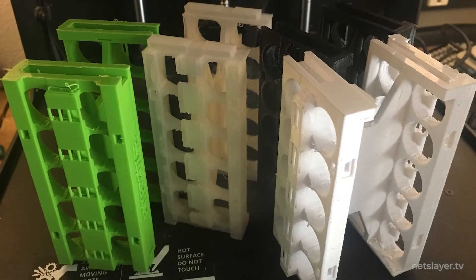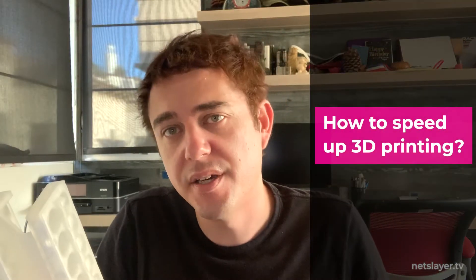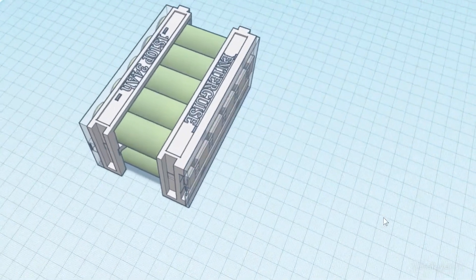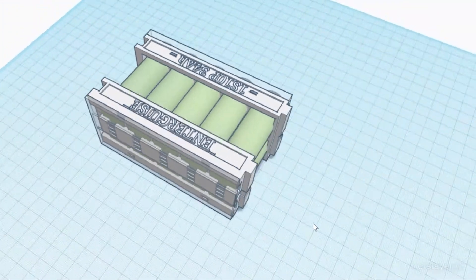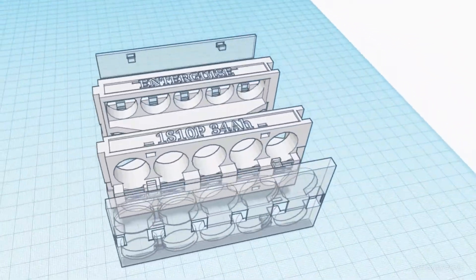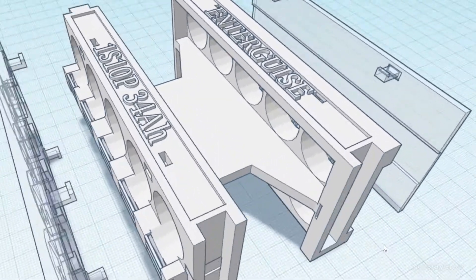Each print takes 15–16 hours, so I needed to print them all within a matter of weeks. Instead of buying more printers, I simplified the design — removing plastic where it wasn't needed while keeping enough rigidity for the floor to hold the weight of people. I hollowed out the insides where possible to minimize plastic use and reduce print time, keeping the function while minimizing material.